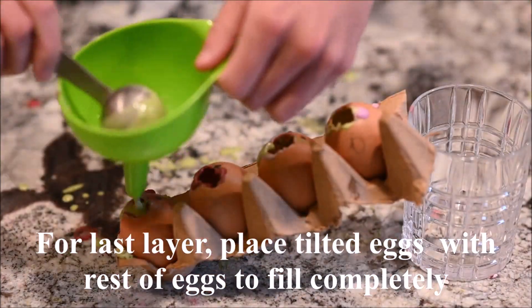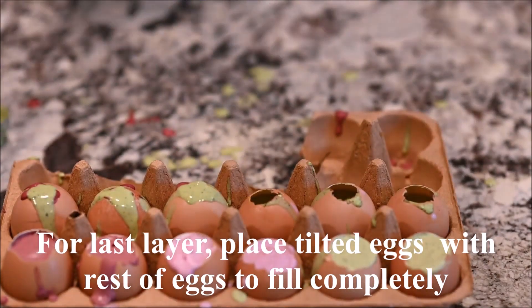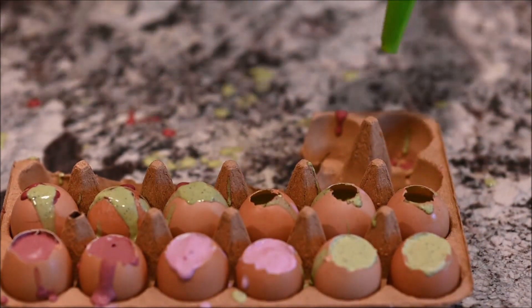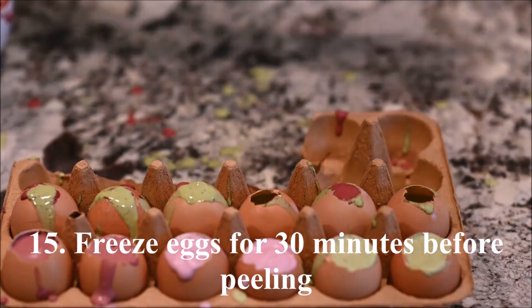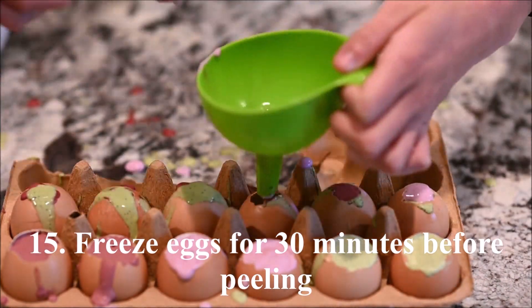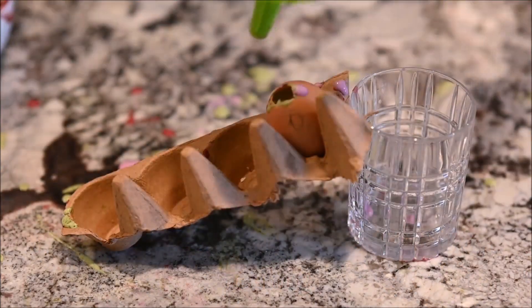For the last layer, place the tilted eggs together with the remaining eggs so they can be filled completely. Freeze the eggs for 30 minutes before peeling them.